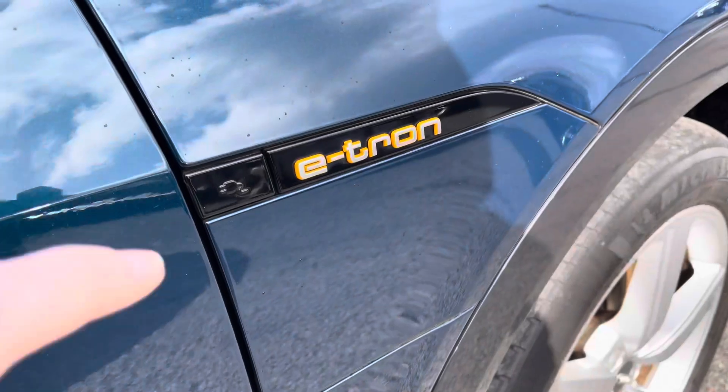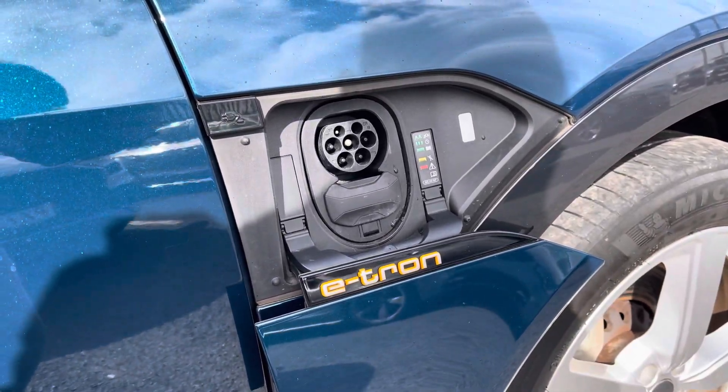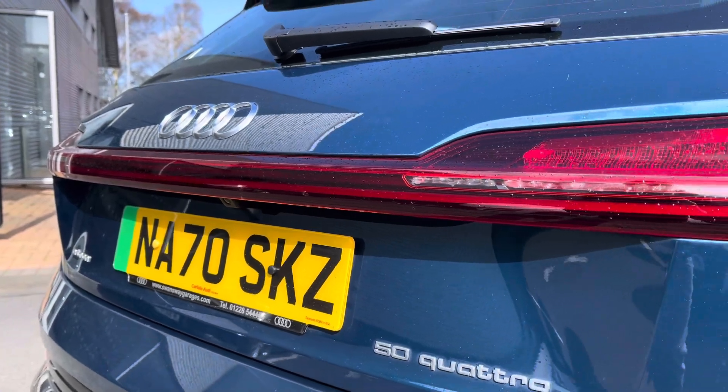It features charging ports on both sides of the vehicle — one for AC and one for DC, which is the quicker form of charging. At the rear of the vehicle you've got this ultra-modern light bar giving it a nice futuristic look.